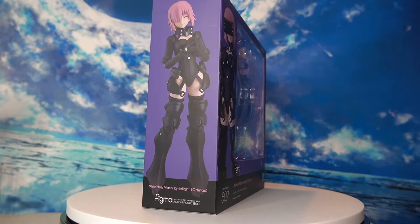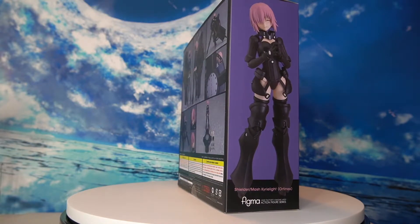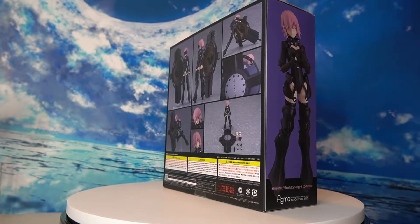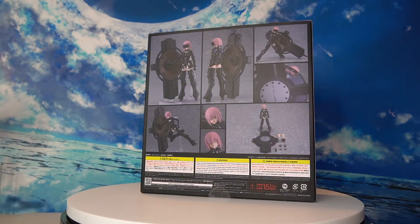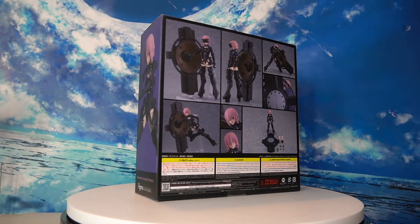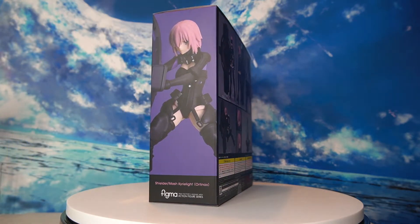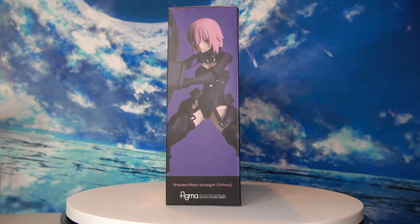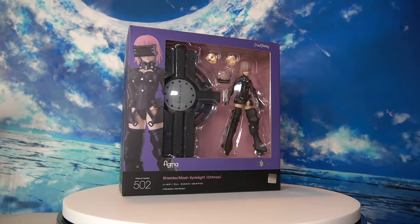While we take a 360 view of the box, a little background on the character: Mash in the Orthinax suit — in part two of the Fate Grand Order story, something happened where she lost her powers, which is the heroic spirit Galahad. She lost her magical powers and no longer has the original armor. In order to fight, she had to have a new suit — this more mechanized version of the Orthinax suit, which is much bulkier since she no longer has magic to protect herself.